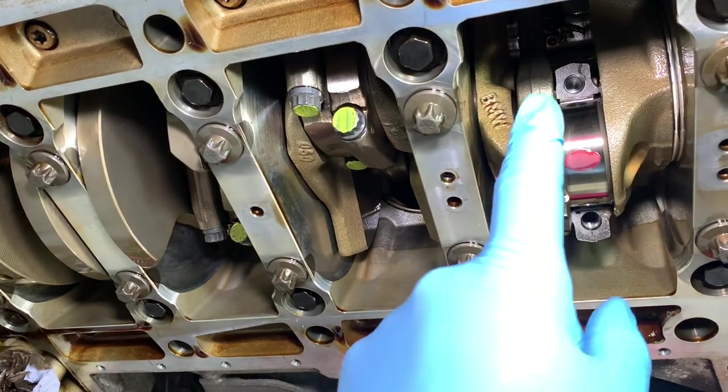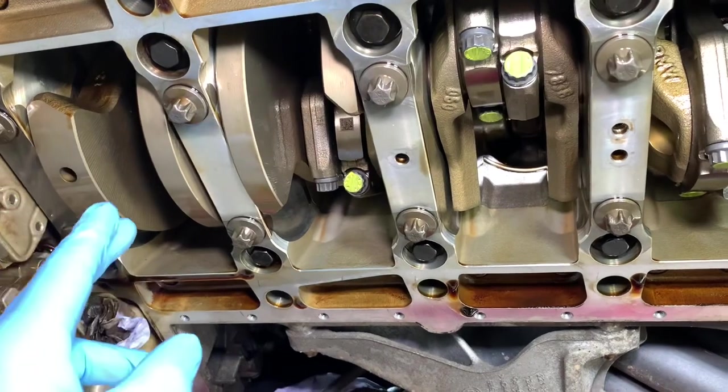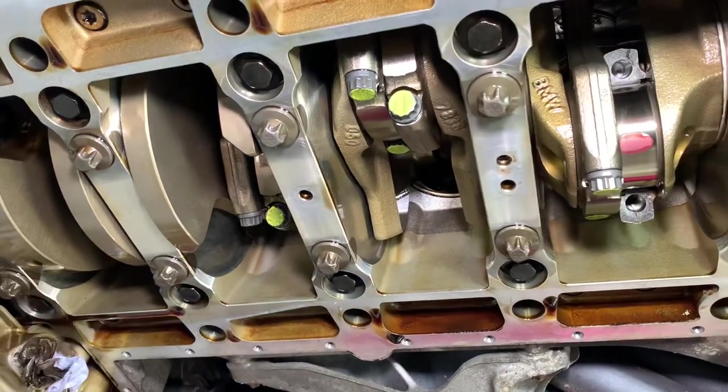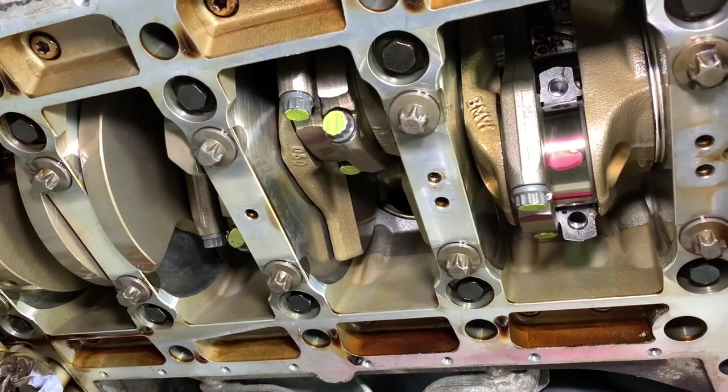All the data we've gathered — the measurement data from the Conrod bearing clearances on all the other cylinders, and the torque values from the bolts — we record that on a spreadsheet as we go along. We'll print a copy of that off for your car records at the end of the process.